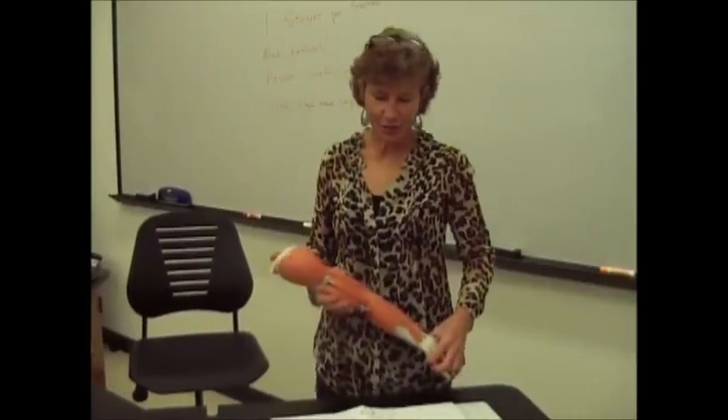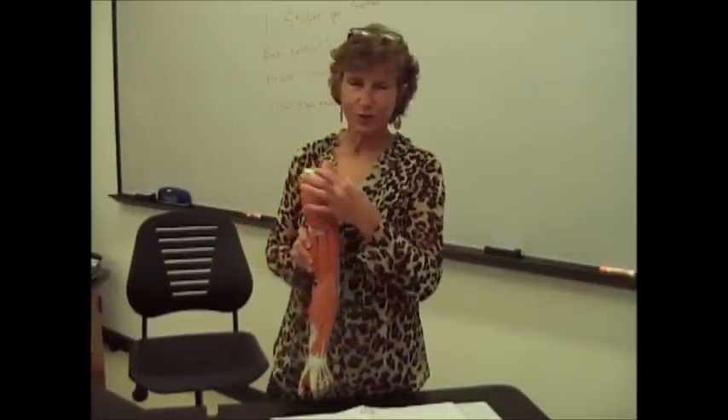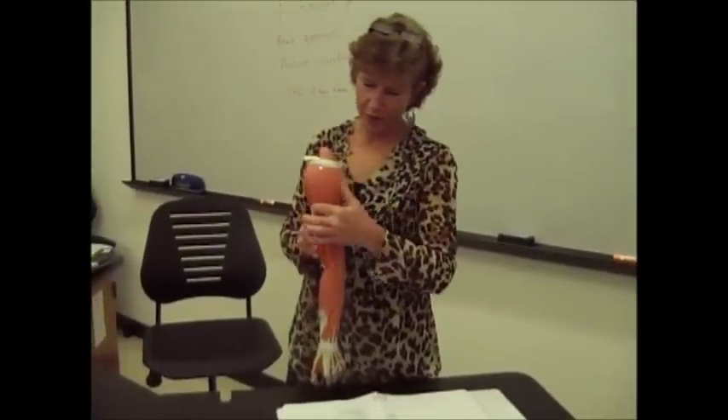Now we're going to work on the arm muscles. We'll start with the deltoid. Notice it's shaped like a delta — that's the Greek letter for triangle. It looks like a triangle.